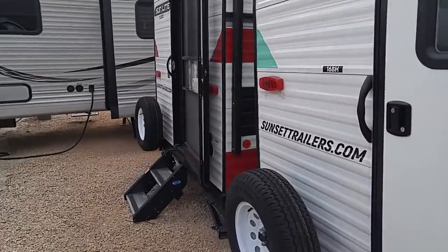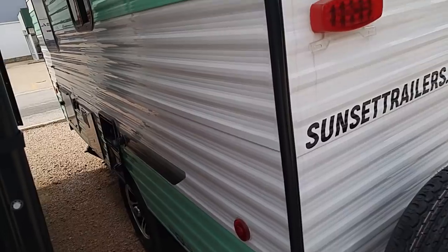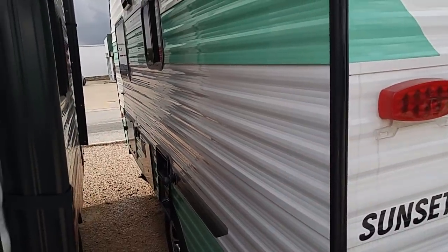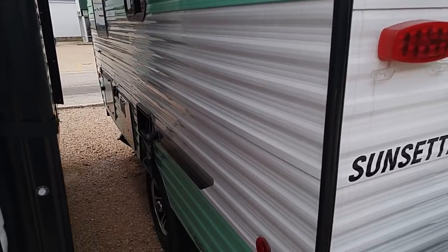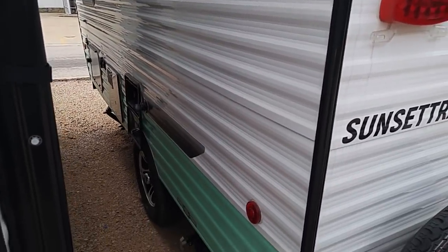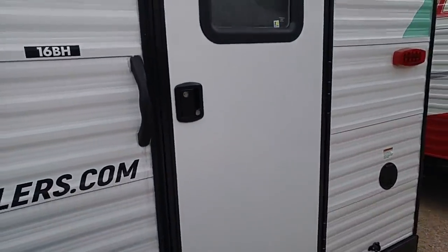Let's look on this side over here and see if I see anything important. Looks like it's got an outlet for cable TV, maybe solar — I'm not sure. Does have an outside shower. And these range in price, they're around $14,000 in that range.